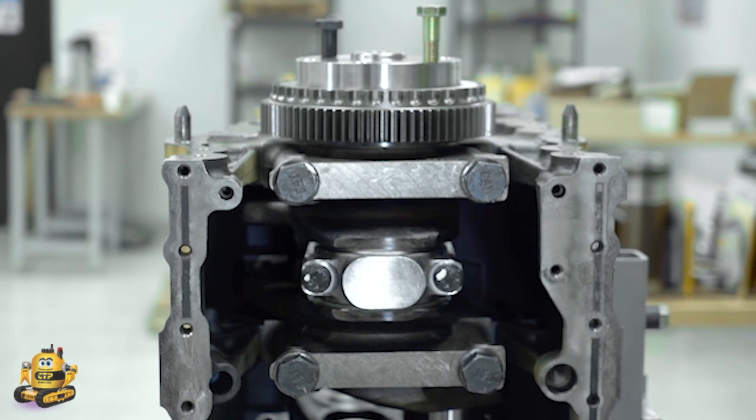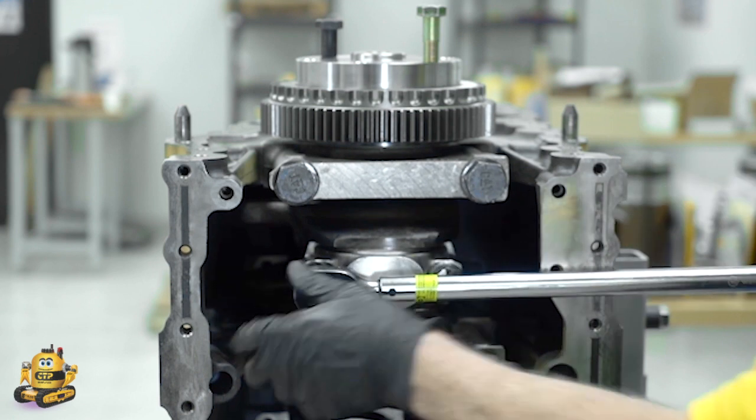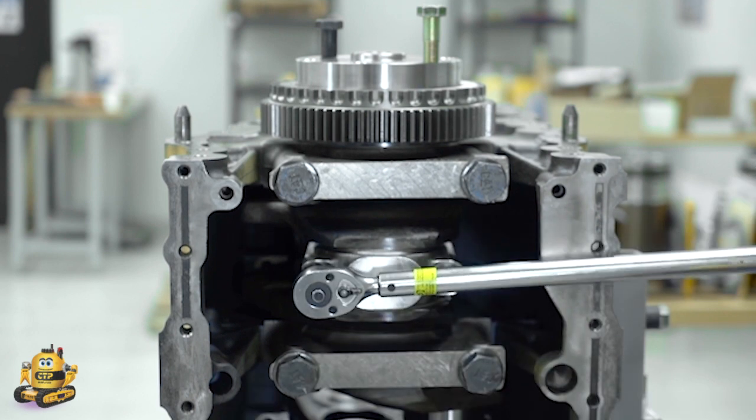Being that the bolt head is a hexagon, one flat equals 60 degrees. Using the torque wrench, we turn the bolt the additional 60 degrees in several steps, making sure to alternate between bolts.